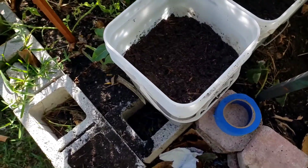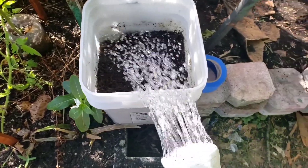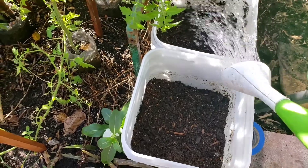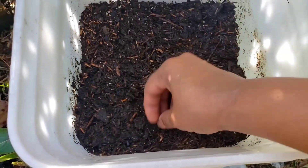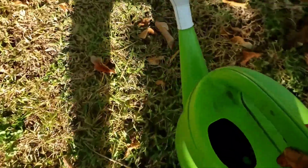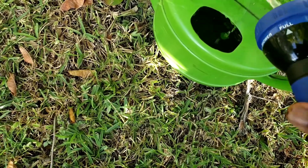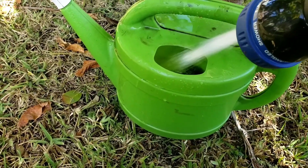I actually added more soil than I said I was going to. I am now watering in these potatoes. The reason I added more soil is because I was watching a video on YouTube and it was mentioned that we do not have to add soil to the buckets gradually — we can just fill the buckets and watch the potatoes grow that way. We don't have to come back every week to refill, which is one way of saving time.